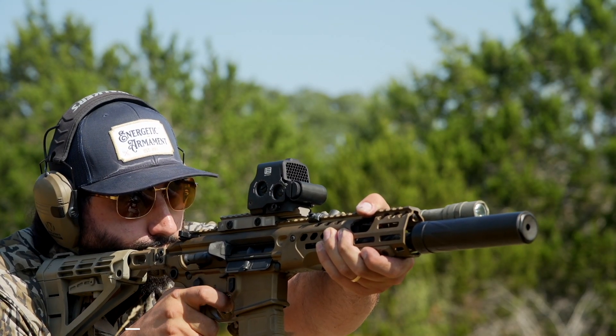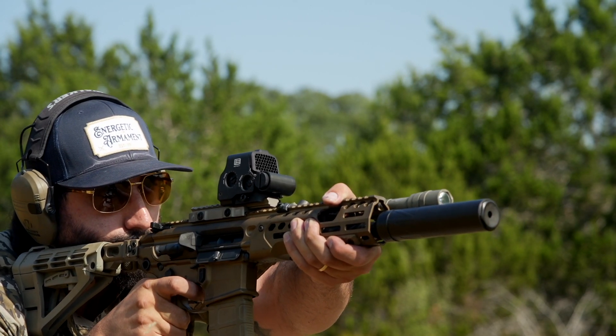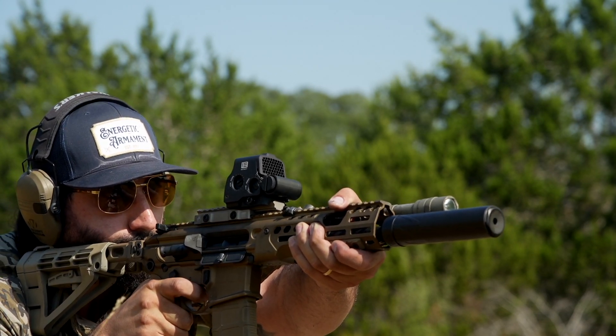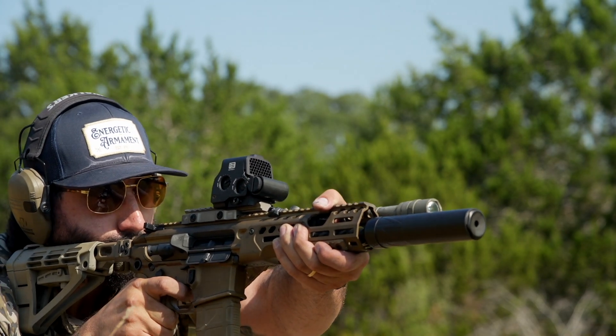The welded core is made from heat-treated C300 nickel cobalt super alloy. The front cap is made from heat-treated stainless steel, and the direct thread adapter is made from titanium. The suppressor comes in a black nitride finish; however, the direct thread mount comes in a high-temperature graphite Cerakote finish.